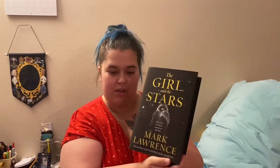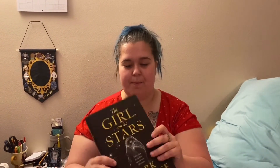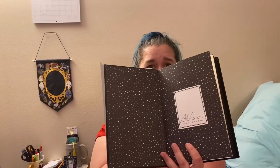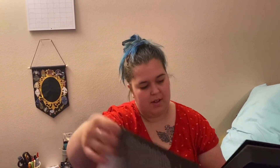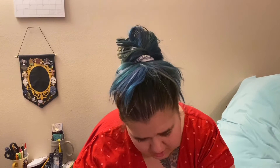And the book is The Girl and the Stars by Mark Lawrence. This is really pretty — the black sprayed edges. And of course we have a letter from the author. Inside pages, and then it's just black and gold for the spine. But it's very pretty. I just love the pages. Book one of Book of the Ice.